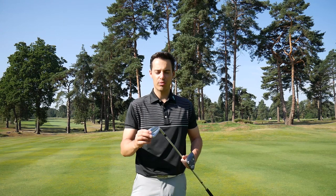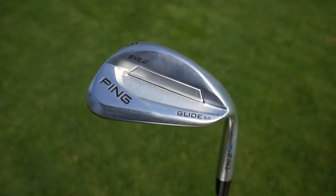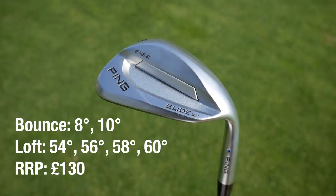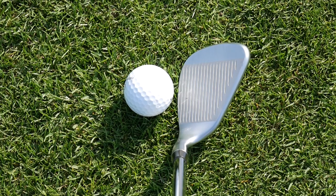Then we've got the Ping Glide 3.0 i2 wedge. This is obviously a throwback to the i2 irons — Ping have brought it back. They've arguably pioneered this high-toe shape back then and they've reinvented it with modern technology in this Glide 3.0 i2 design.